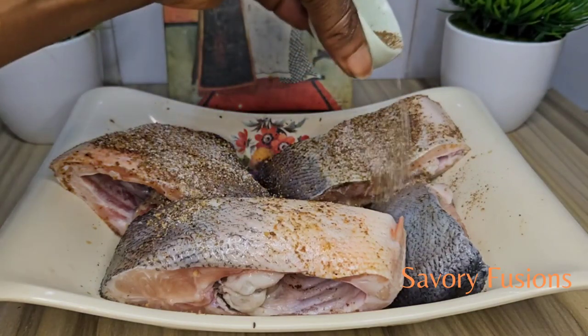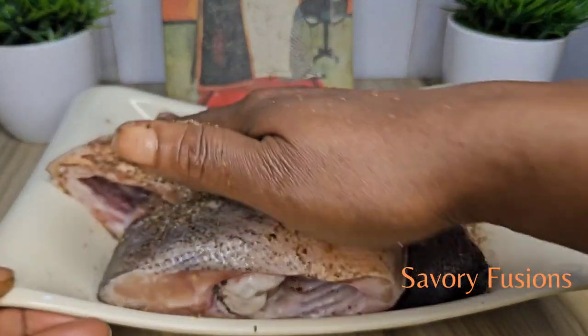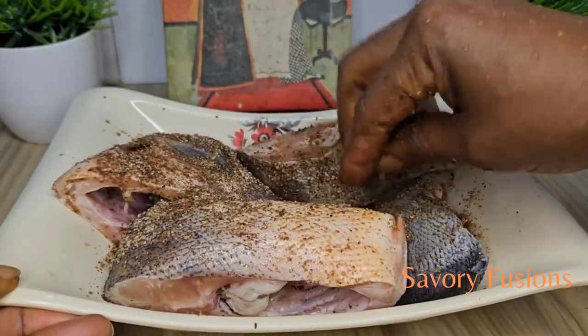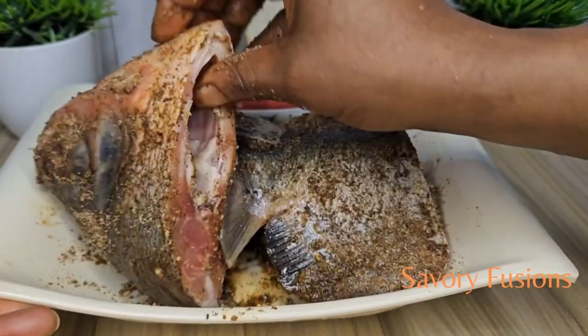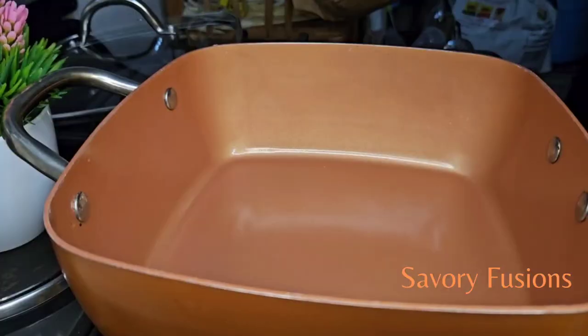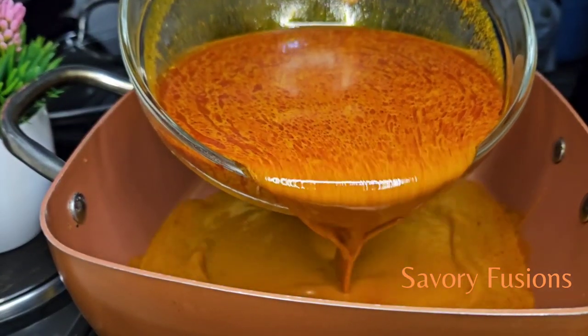I would really love to thank my subscribers — thank you for your support, your comments, your likes, thank you so much. And for the new subscribers, you're welcome to this kitchen. All ingredients for this recipe will be in the description box, please check it out.